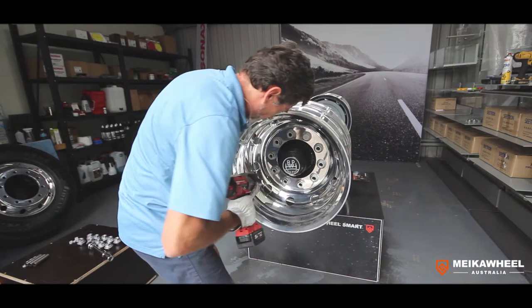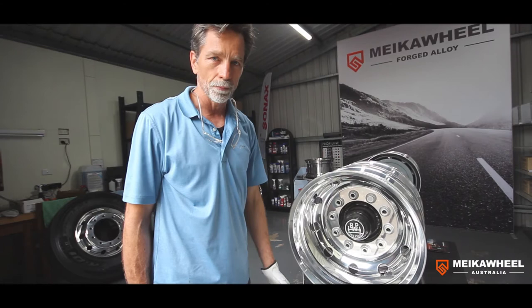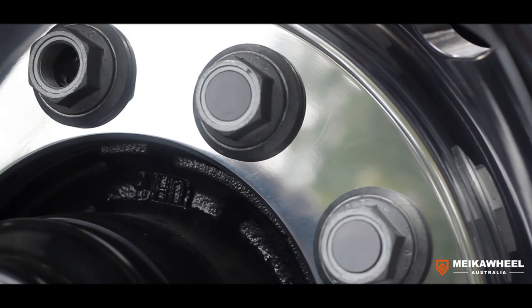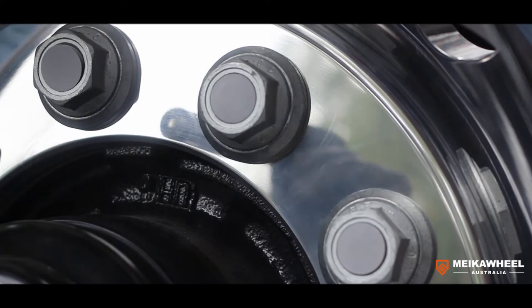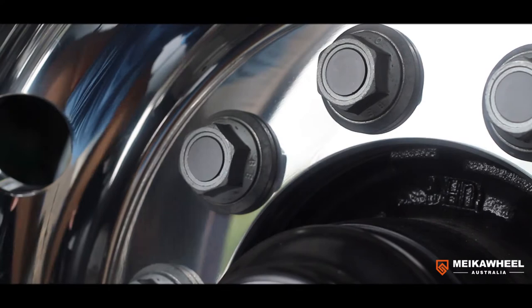They are all in position now. All we need to do is torque to the manufacturer's specifications — this is a BPW axle, 630 Nm — and then we have a really safe engagement. Because this is a free-spinning axle I can't demonstrate the torquing here, but after torquing we put those cap seals on to prevent water and dirt entering, which gives a really nice finish.